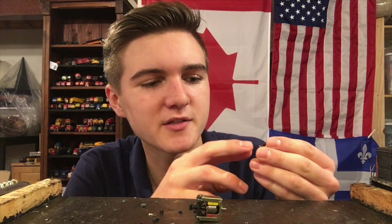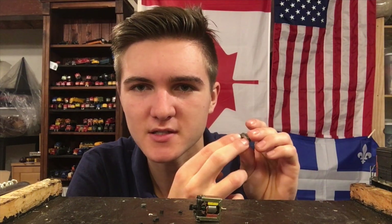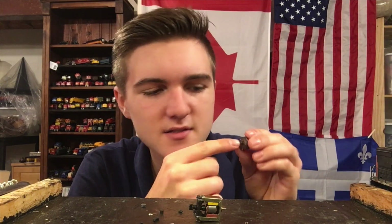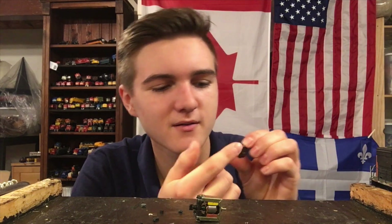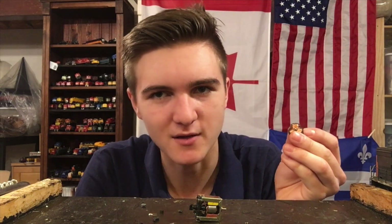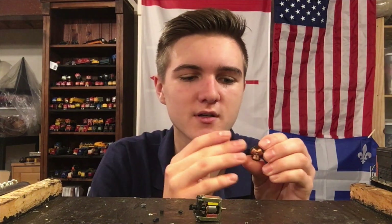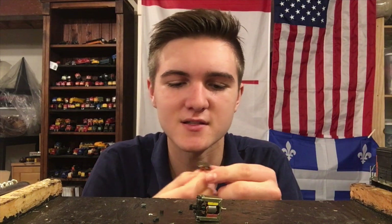The way a three-pole motor works is basically you've got a commutator on top — this is what captures the power from the two brushes which are pushed up against these metal shields. As this spins, it keeps alternating the power from one side to the other. What that causes is the three coils — making it a three-pole motor — to be energized, which creates a current against the motor and causes the armature to spin. That's how these things work.